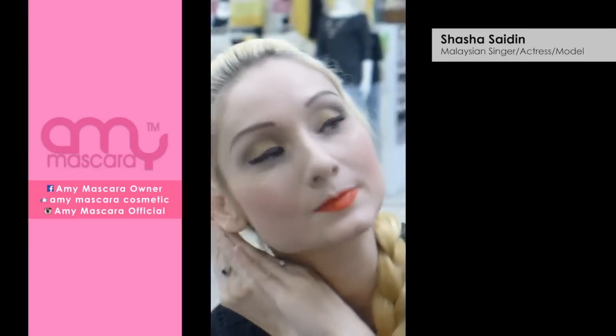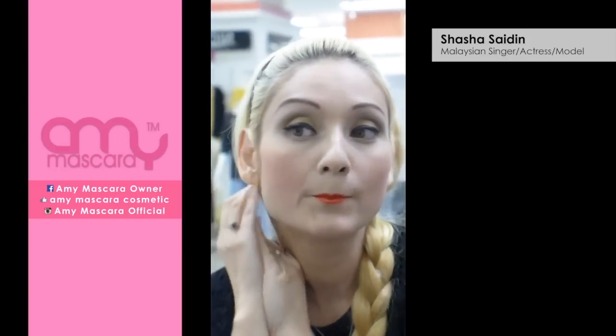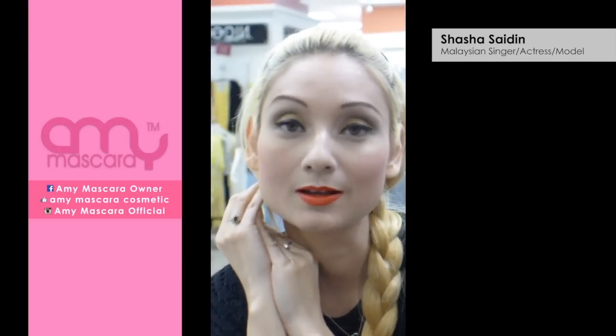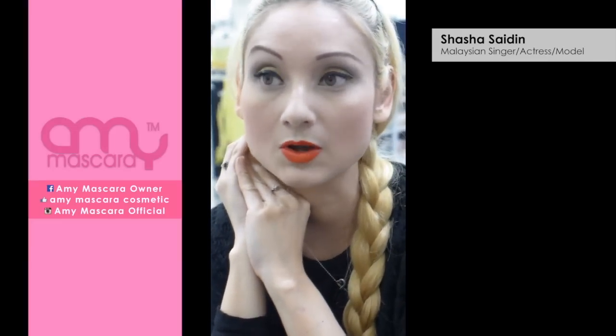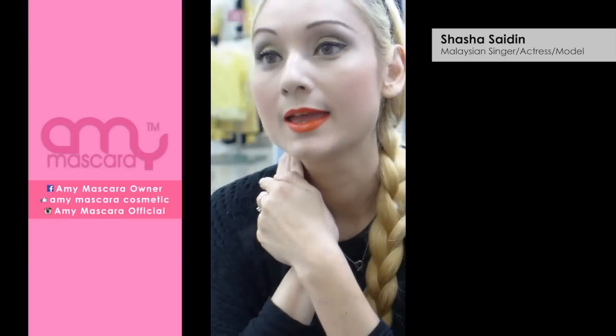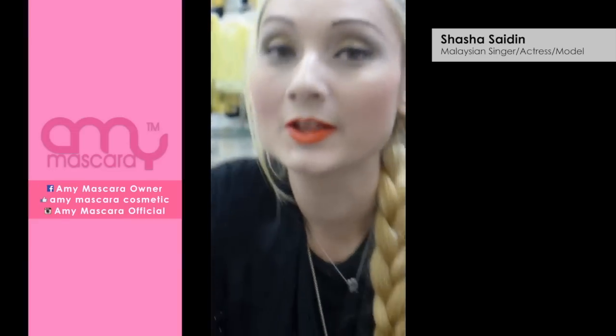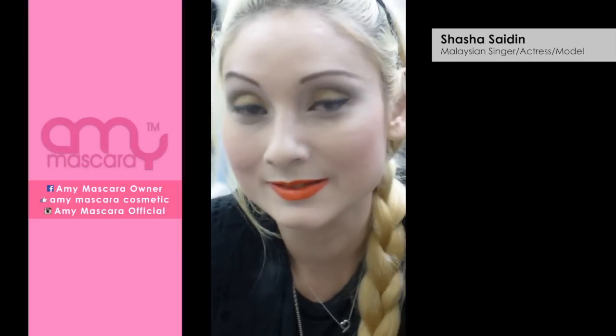So that is my simple — well, not simple, but evening look. I think it's pretty easy to do. I like this look for evening; to me it's not too much, it's not too little. I go a bit brighter with lipstick and a bit more eyeshadow and I love it. I hope you're going to try it with all the Amy mascara products — I'm sure it'll look so good.